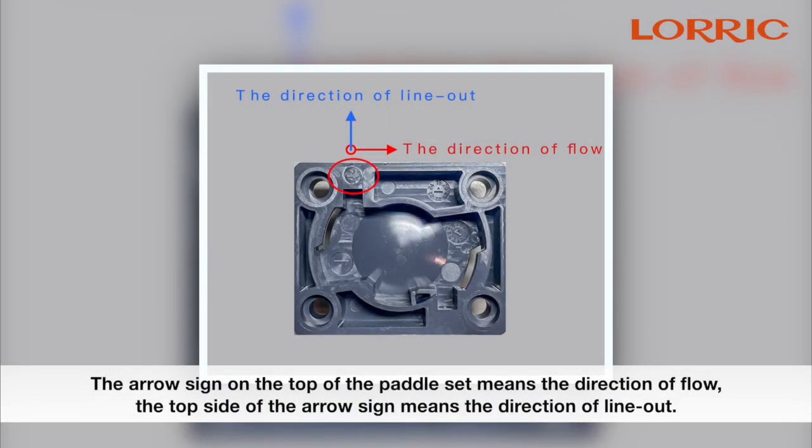The arrow sign on the top of the paddle set indicates the direction of flow. The top side of the arrow sign marks the direction of the line out.